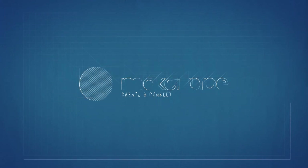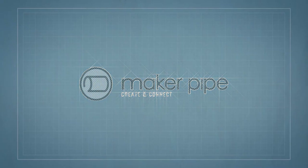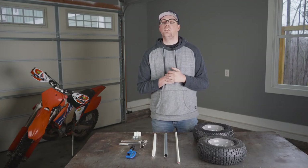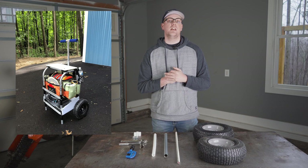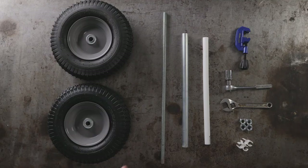In today's video, I'm going to show you how to easily add wheels to any Maker Pipe build. Hey everybody and welcome back to the channel. A few months ago, Rustin shared this awesome disc golf caddy with the community. On this caddy, he used a really clever and simple axle design to mount the wheels using only off-the-shelf components. So I'm going to show you how he did it so you can add mobility to your next Maker Pipe project.